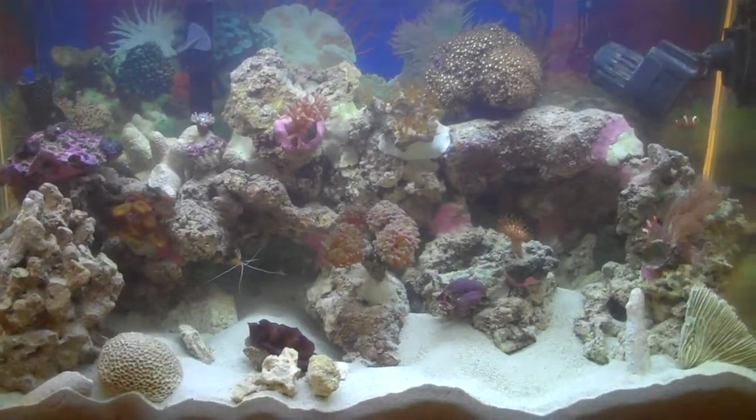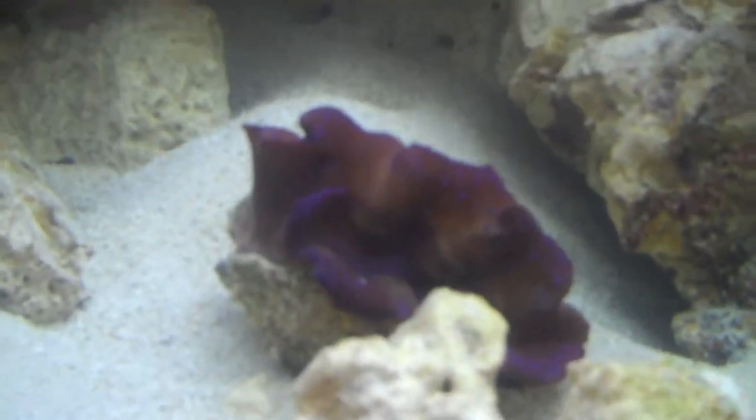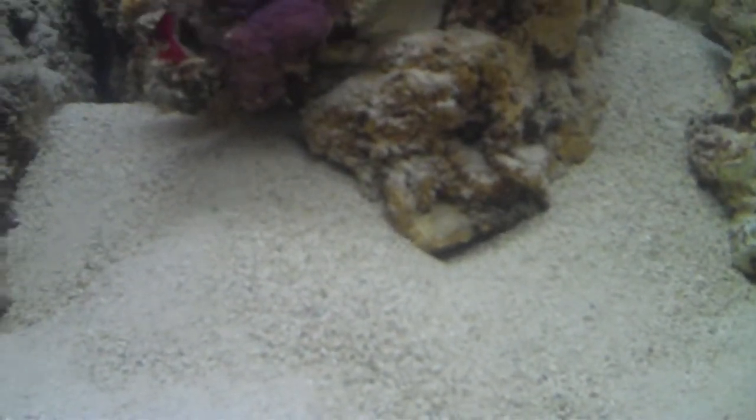Hey everybody, just a quick update on the saltwater tank. There's the clam again, and the goby is buried in there somewhere where he likes to be.